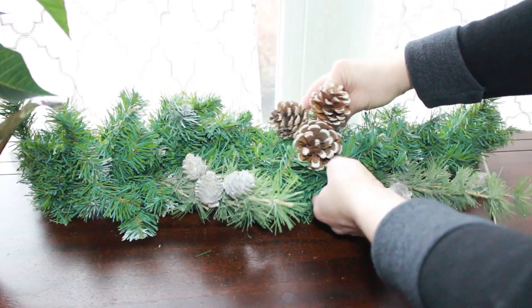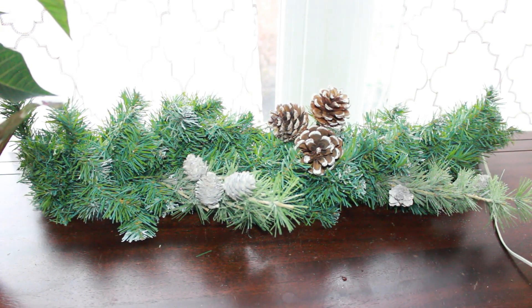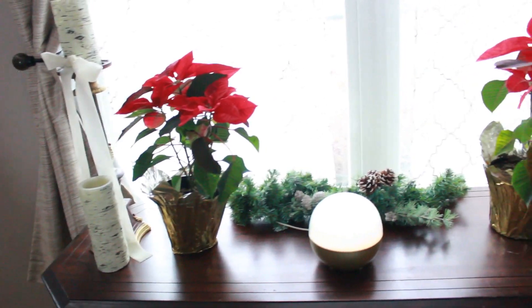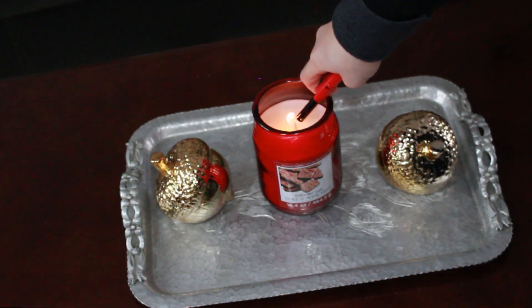I added a smaller piece of garland and also some pine comb picks. This candle was a dollar at Michael's — it's called Peppermint Bark and it smells so nice.